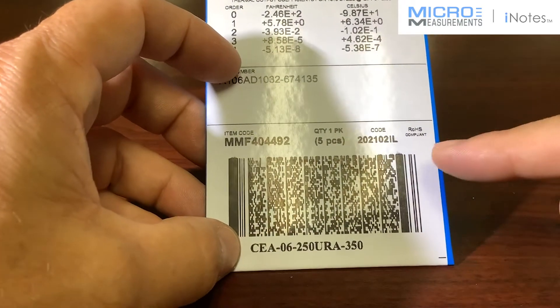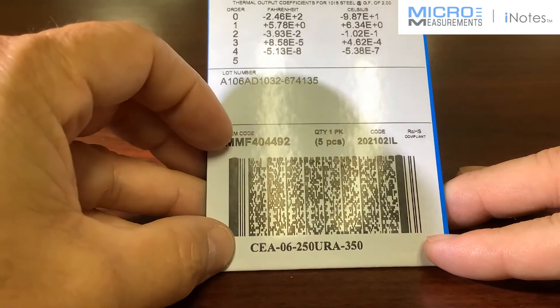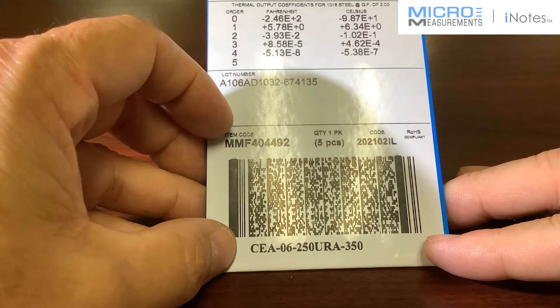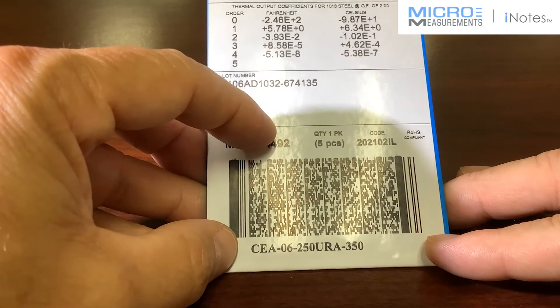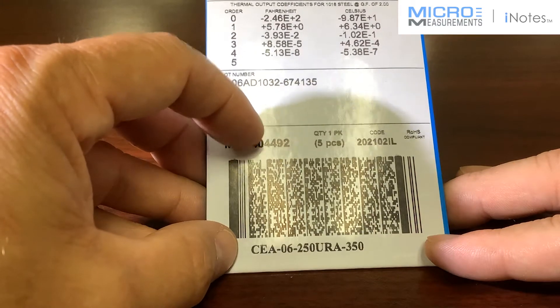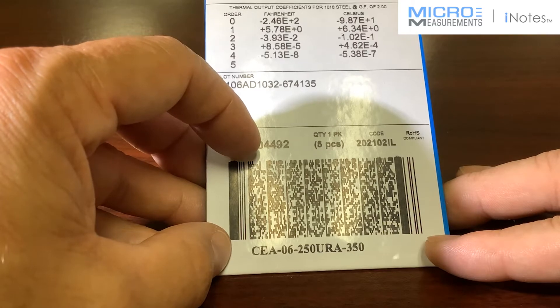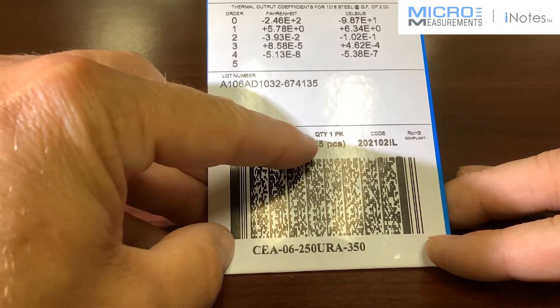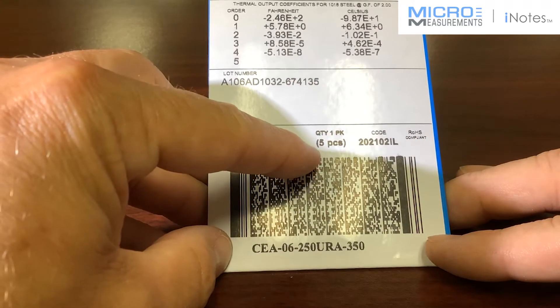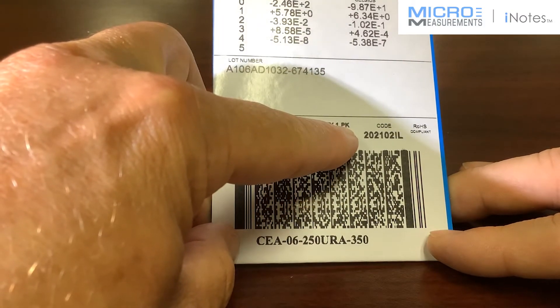Last but not least, down in the lower section, these new strain gauges will have a new item code. You may need to check your ERP system that you use for ordering and get that item code updated. That's a unique identification just for this particular package, style, and construction of strain gauge. The quantity in this package, just like before, is five pieces per pack. There's also a manufacturing code for the gauge.